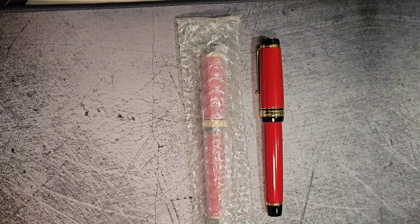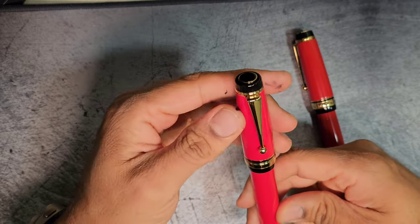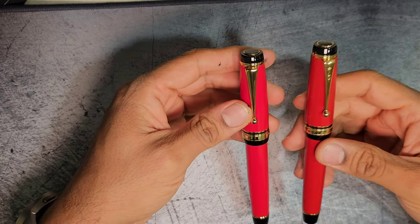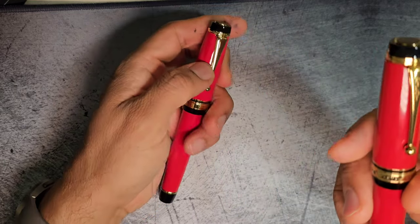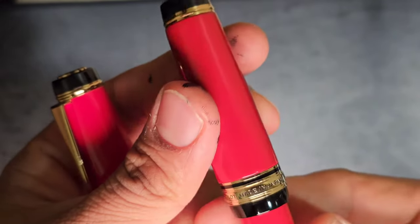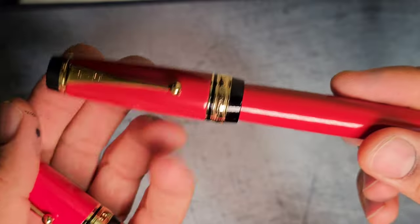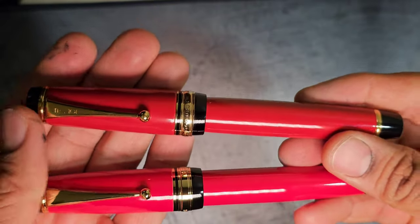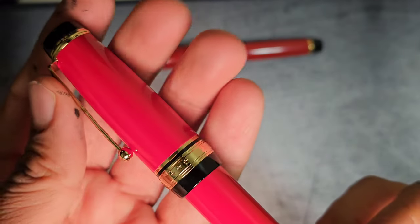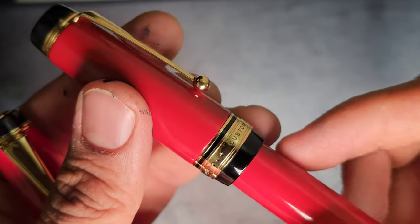Here we go with an interesting new arrival, this time also from China — a newly surfaced pen that heavily resembles the Pilot Custom Urushi. Of course, this is the actual Pilot Custom Urushi that comes from Japan, not to be mistaken with the Pilot Custom 845. And then we have our fake Urushi — fake Pilot.